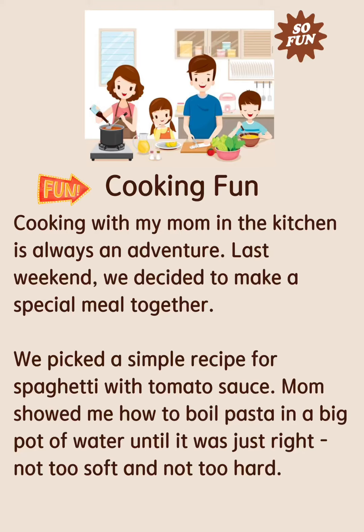Cooking with my mom in the kitchen is always an adventure. Last weekend, we decided to make a special meal together. We picked a simple recipe for spaghetti with tomato sauce.